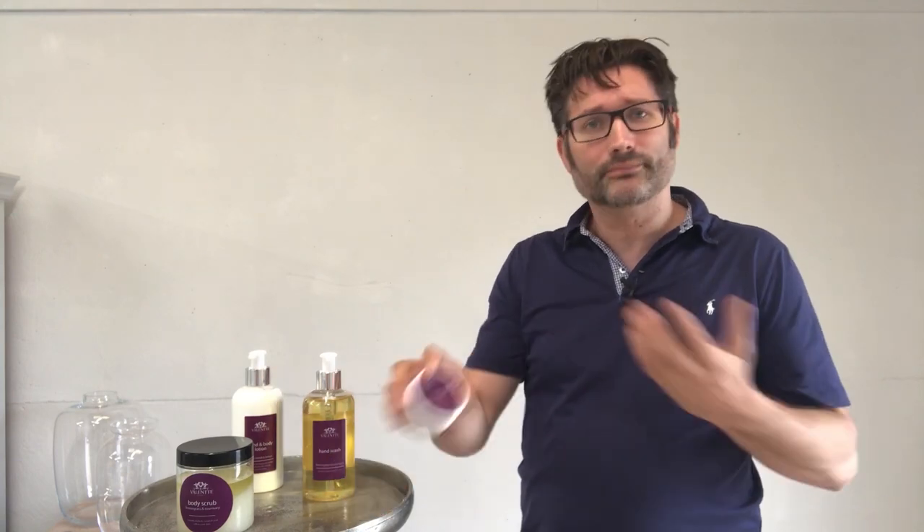Hi, I'm Luke, one of the co-founders of Valente, and today I'd like to introduce you to our skincare range. It is made using all natural ingredients at our unit in Nantwich in Cheshire. We've got a fabulous team of mums who make all of our products. We've got four products in the range — let's look at them in turn.